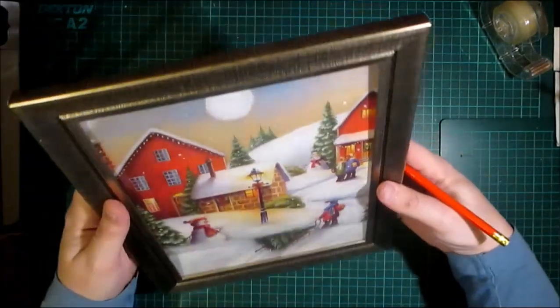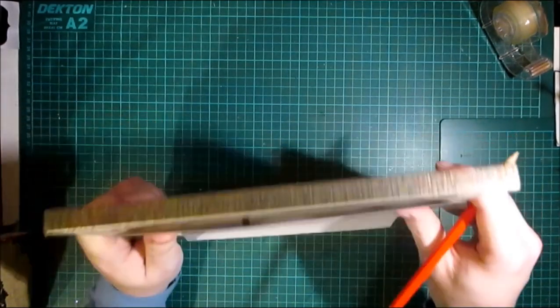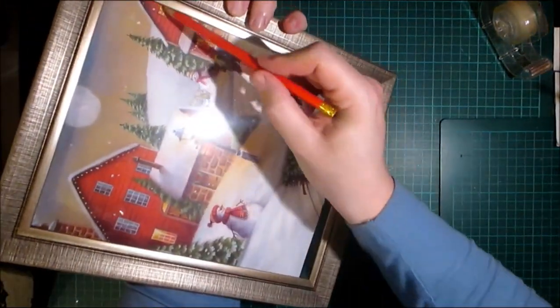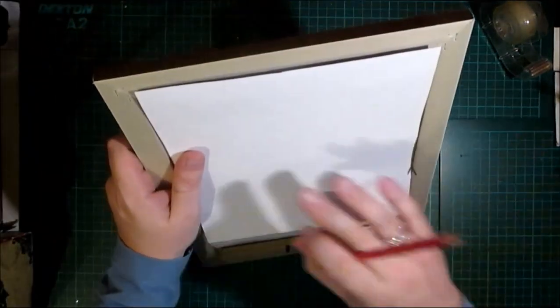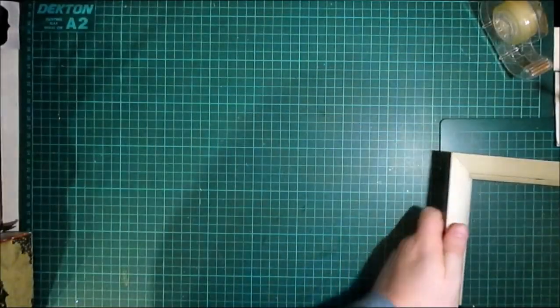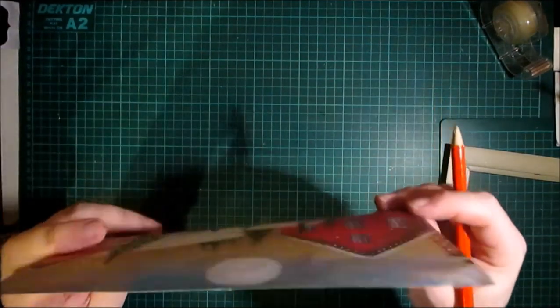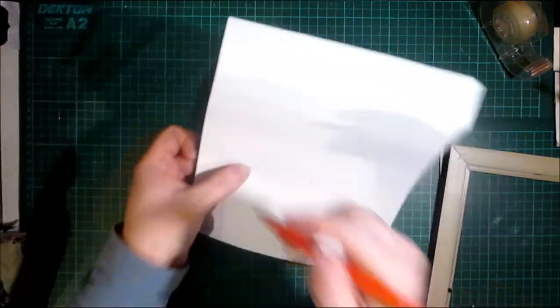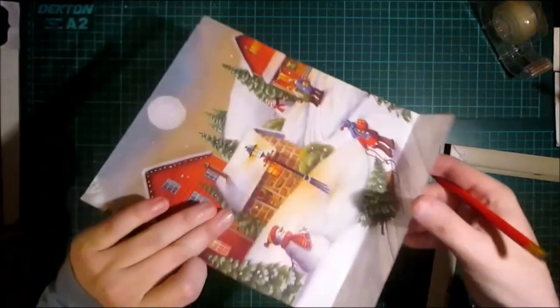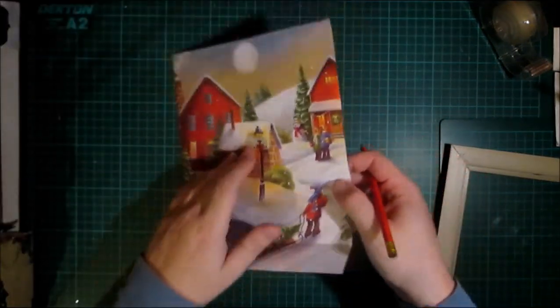I need to mark on the back because you can't really see through it this way. Basically, wherever I've got lights of some description I'm going to put an LED light. I'm going to pick it up and mark where I need to place these lights, keep turning it over and using my finger to place where I need to put the lights on there.